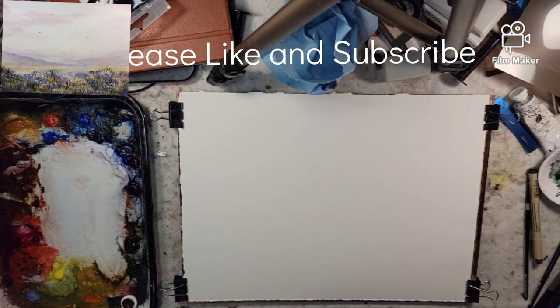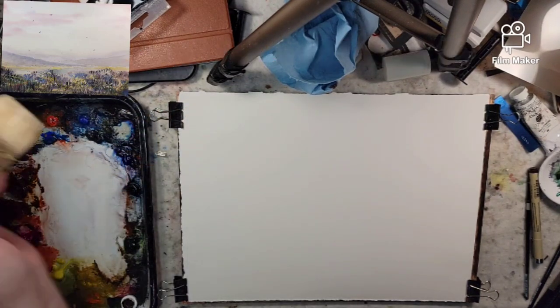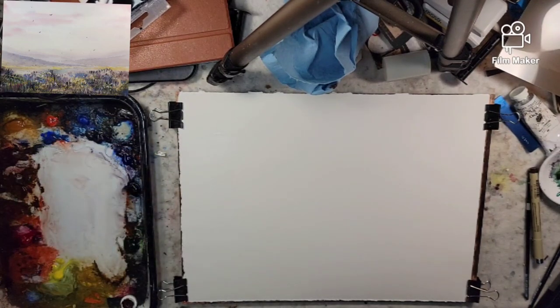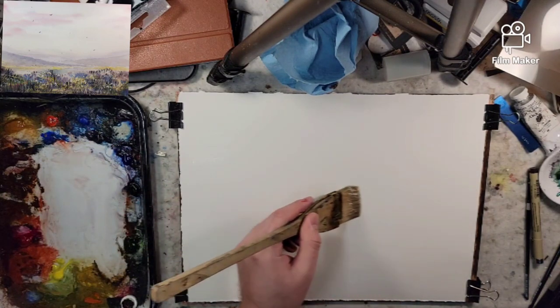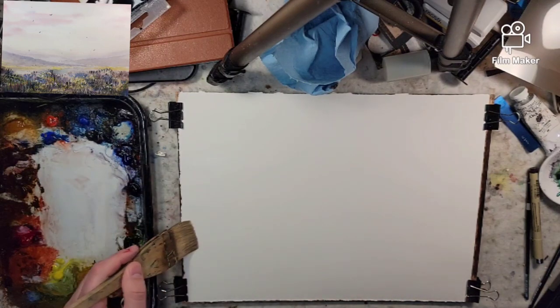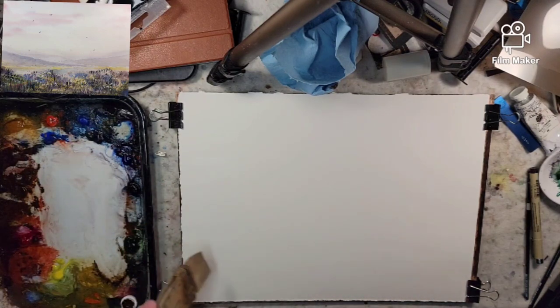Hello everyone and welcome to Andrew Broussard Watercolors. Today we're going to do something a little different. If you ever have any questions or comments or things you'd like to see, let me know in the comments below.